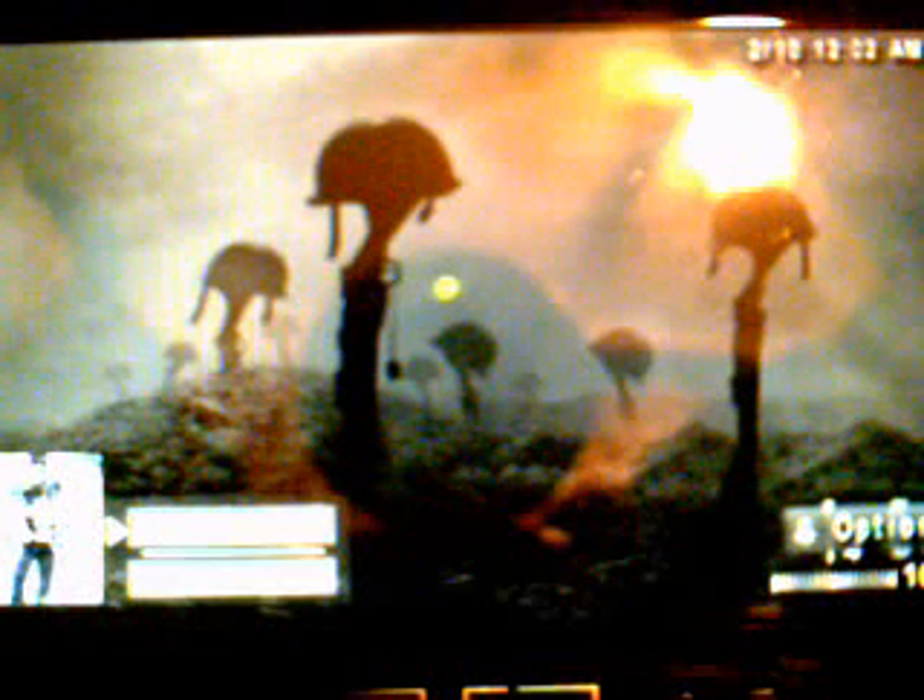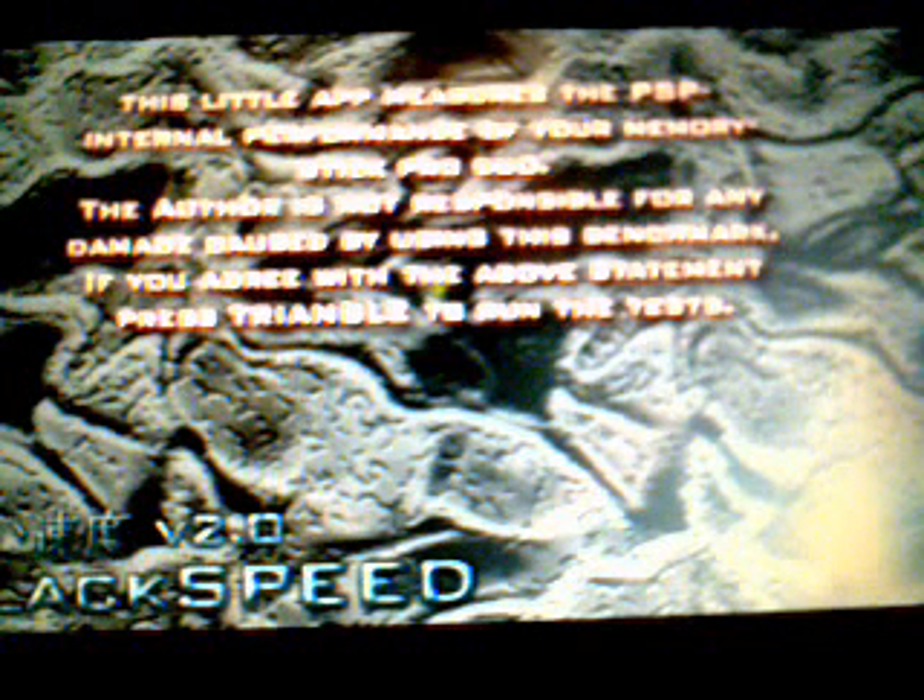To get to the application that I was going to show you, it's called Black Speed Version 2. This is the opening screen. This little app measures the PSP internal performance of your Memory Stick Pro Duo. The author is not responsible for any damage caused by using this benchmark. If you agree with the above statement, press triangle to run the tests.